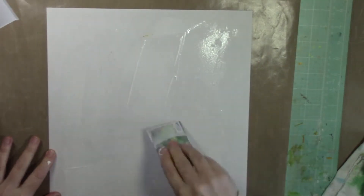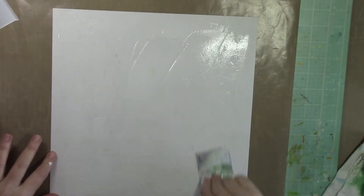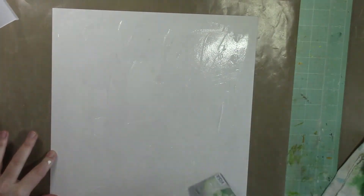I'm just applying the clear gesso to my chipboard with an old credit card. I like the coverage — it's totally random and not very specific. Then I let that dry.